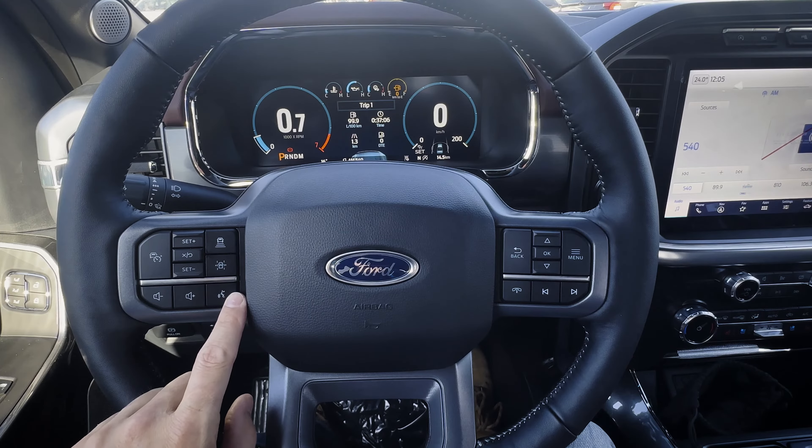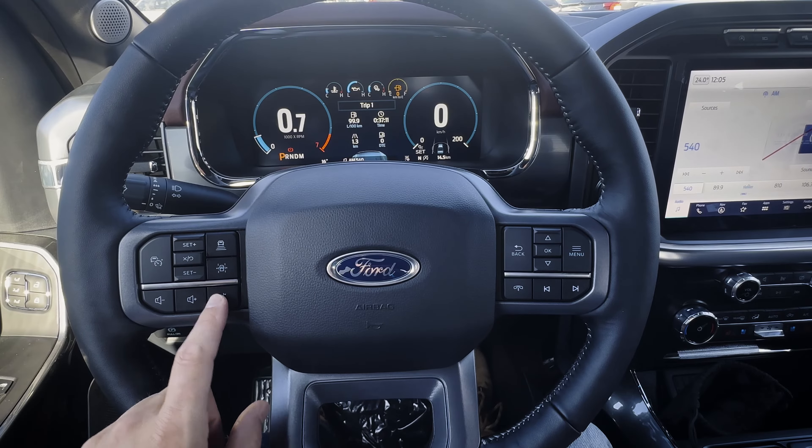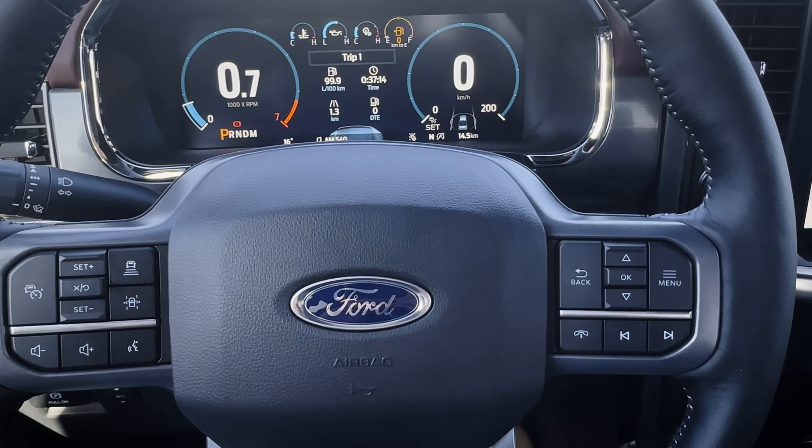This is a really useful setting to get the hang of — that's probably one thing I'd recommend spending the most time on when you first get your truck. I'm going to zoom in so you can see what's going on with that cluster screen.